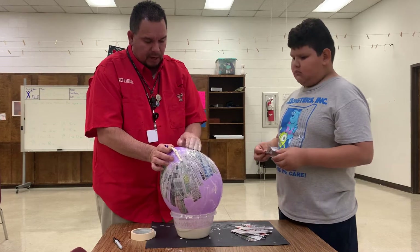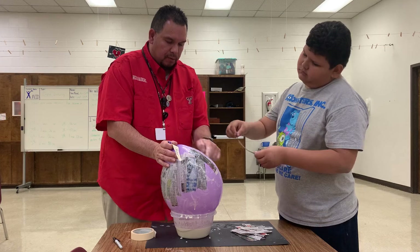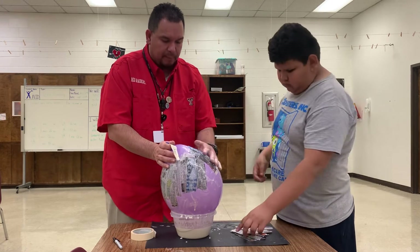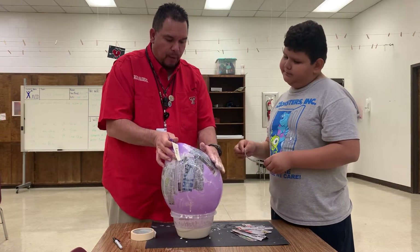Now the last thing I will tell you before I stop this: at the very top of your balloon, you want to have a little bit of breathing room. You do not want to put the newspaper all the way to the top.